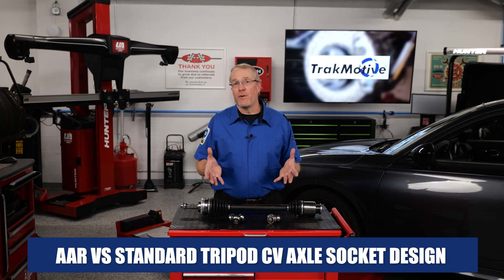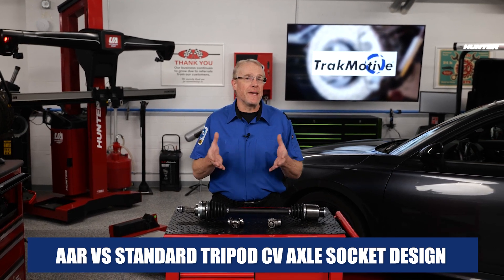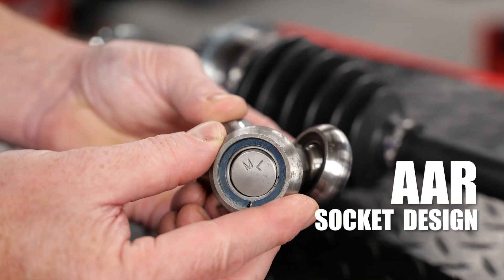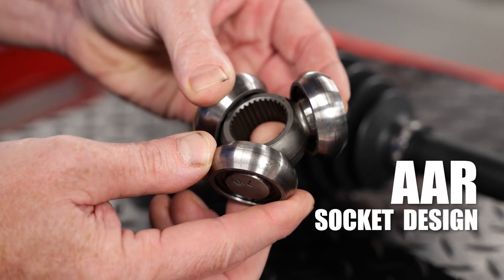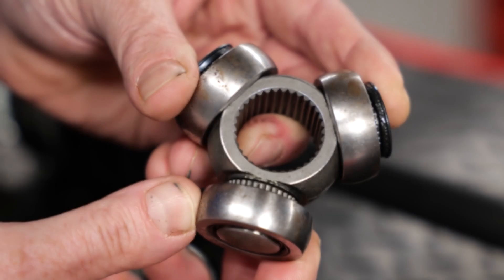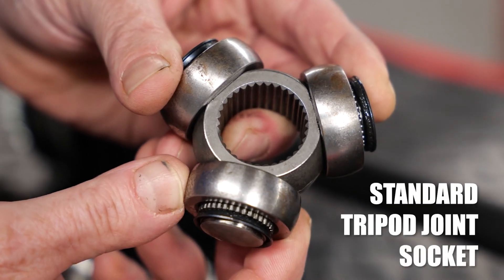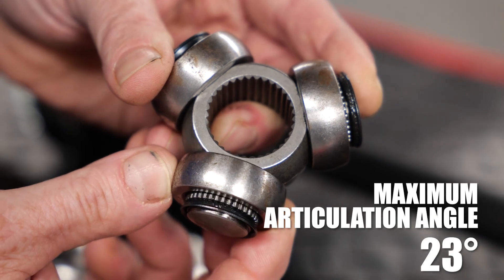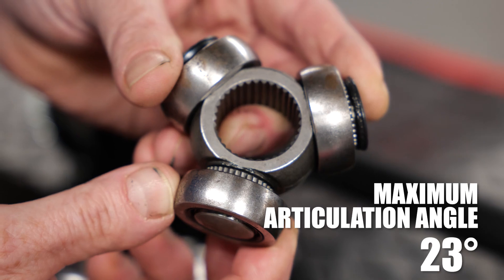Many of today's premium performance vehicles have upgraded to an AAR socket design to provide greater articulation operating angles while helping to reduce NVH, or noise, vibration, and harshness. While standard tripod joint sockets work well in normal daily driving conditions, they are limited to a maximum articulation angle of 23 degrees.